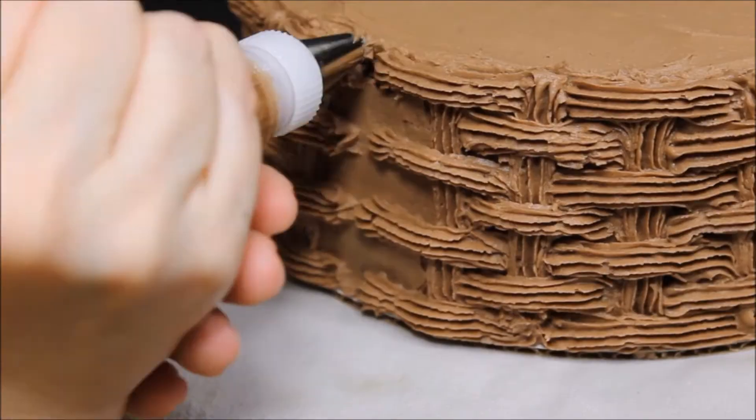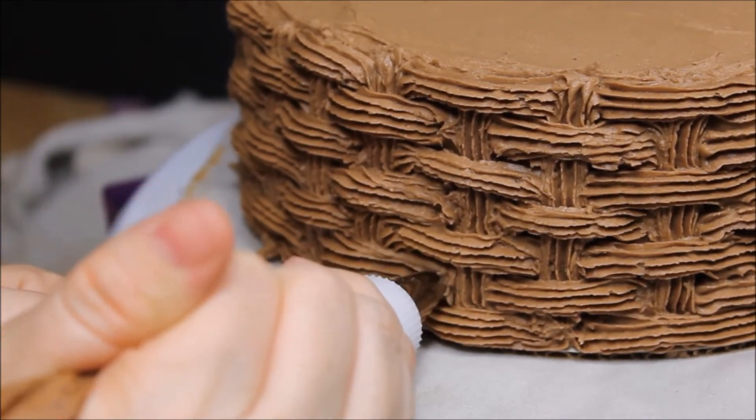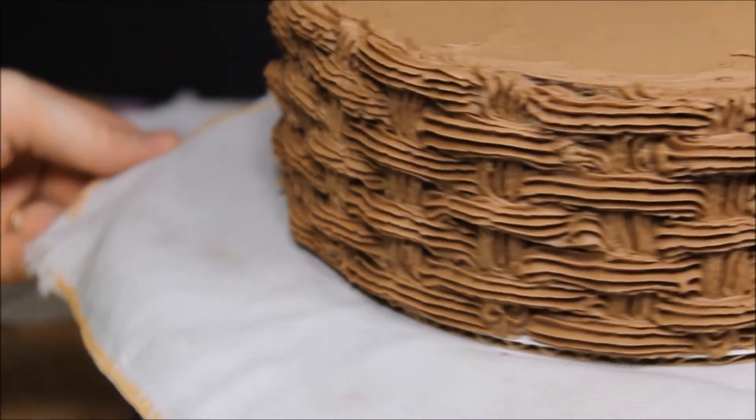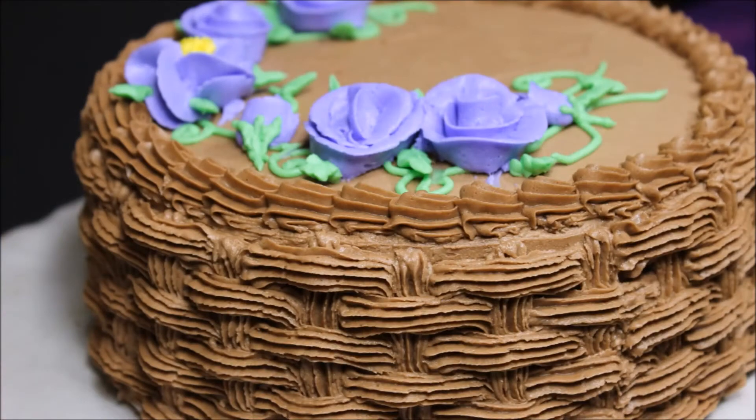It's pretty simple. You can practice just on a sheet of paper or some wax paper, and just line it up, and then you have your awesome basket weave design. It's really effective and it's really neat to do.